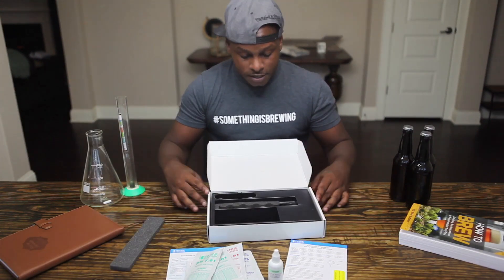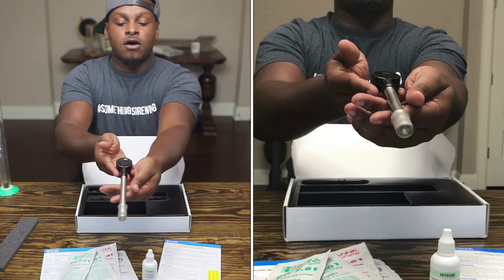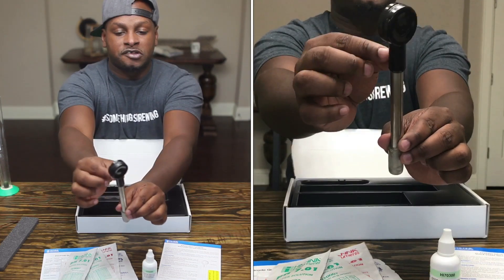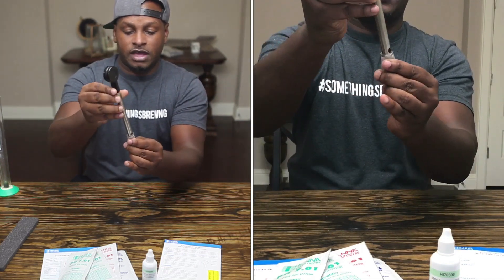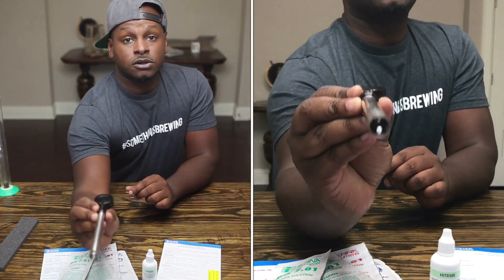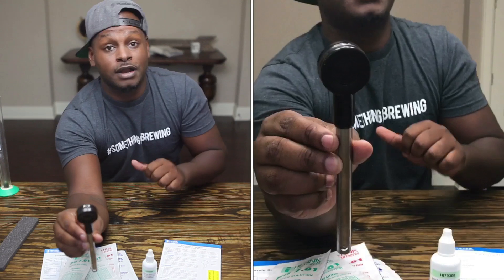Now let's get to the actual probe. When I first unboxed this I fell in love just because of the build. Very simple, very sleek, awesome design — titanium probe, all-glass electrode. You have the actual halo itself, which has a battery that is easily replaced — the same type you'd find in a basic watch. The storage case is all silicone and comes with a little storage solution inside. The electrode is all glass with a titanium body. It's not drop-proof, but I'm pretty sure it can withstand some damage. Very beautiful looking design.